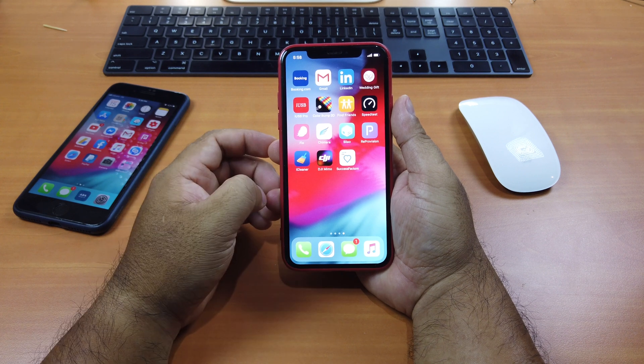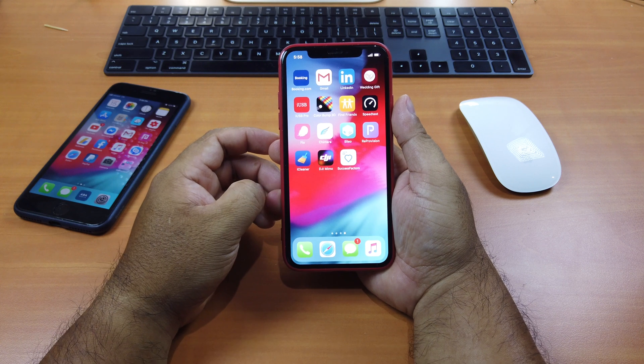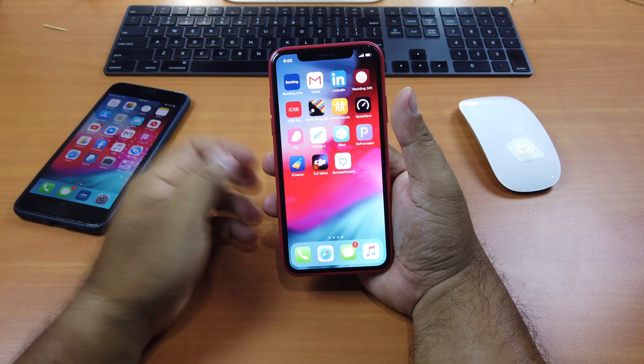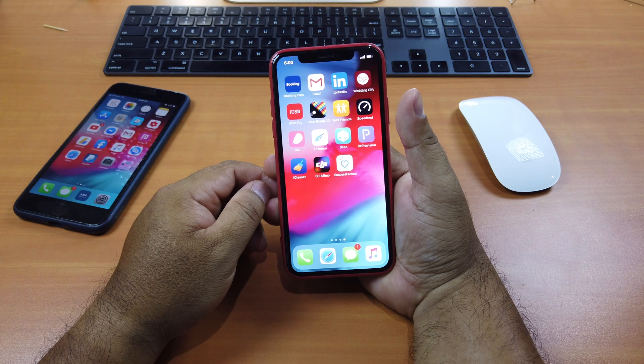Okay, that's it guys. These are 8 must-have tweaks for jailbroken iPhone X, XS, XS Max, and XR. Thank you so much for watching. If you like the video, please give us a thumbs up, comment down below, and subscribe for more useful videos in the future. Have a great day, guys — see you in the next video.